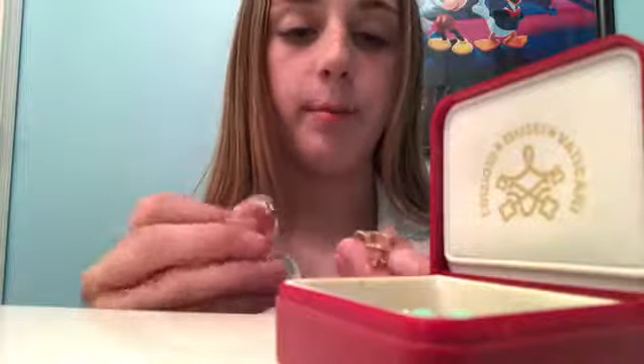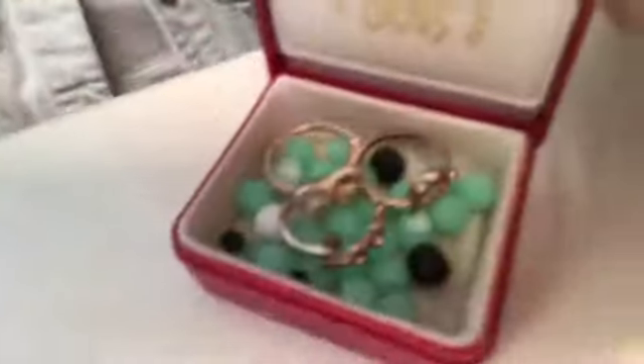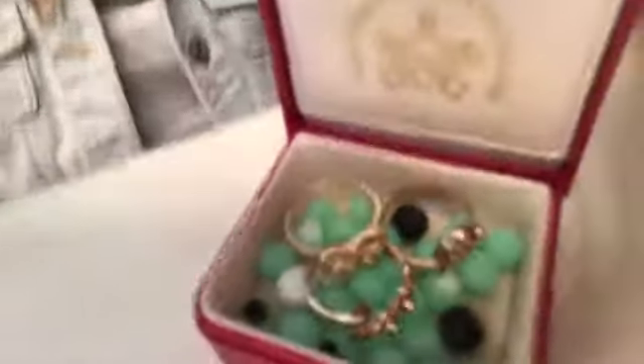Now on to the final and easiest step — take about three of your rings, or more if you want, and just arrange them on top however you like. And there you have it!